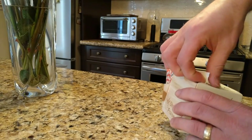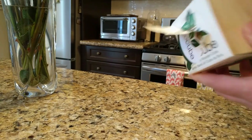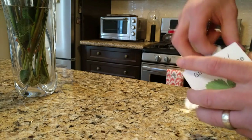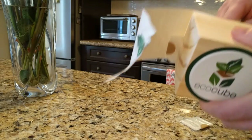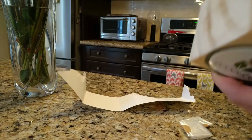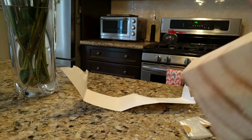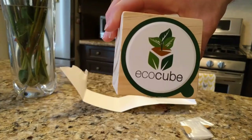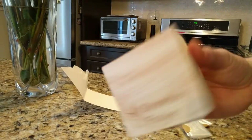So, first it says open the cube. Unfortunately there is no easy pull tab to get that open. All right, so here we have the cube and what it comes with — EcoCube. Nice sleek box.